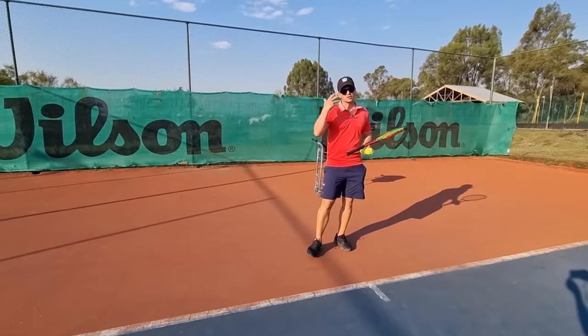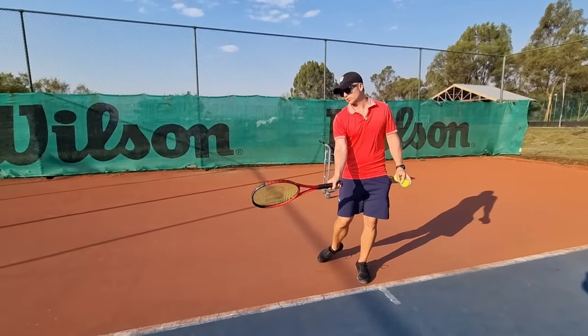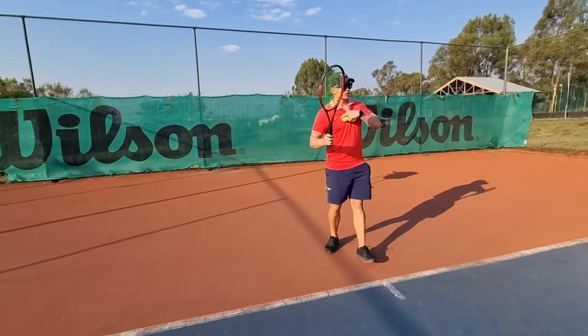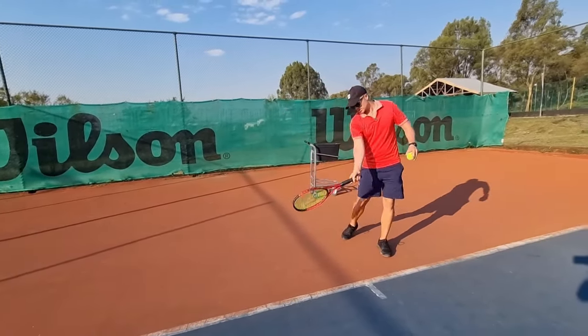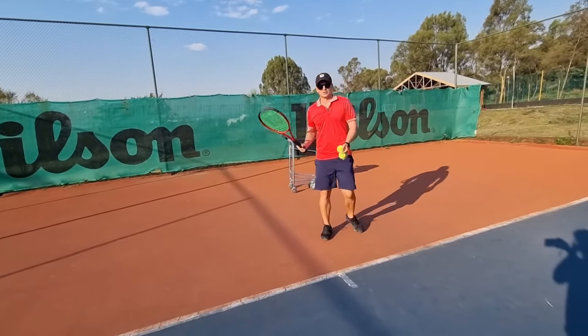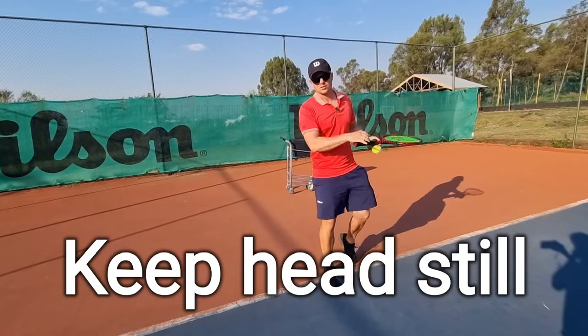Most people's eyes aren't actually quick enough to see the ball on the strings, but you can try. One way to think about it: I want to see the ball on my strings, and then I want to finish the shot before I look up — keep your head still, keep your head down.